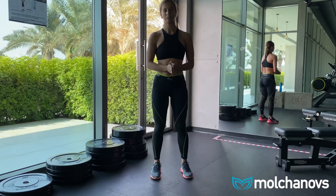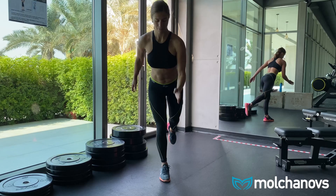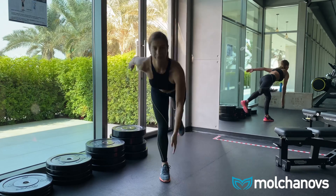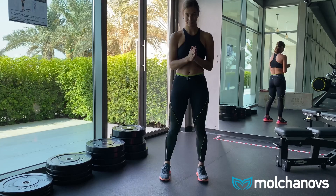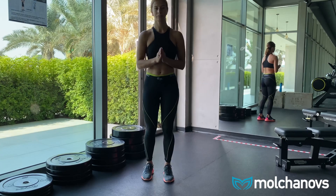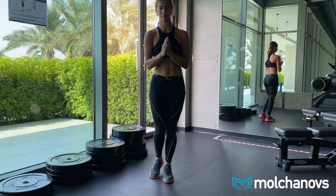The next exercise is one of my favorites. Stand on one foot with the other lifted in the air behind you, and try to keep your balance while going down and touching your ankle or the floor with the opposite hand from the leg you're standing on — so if you're standing on your left foot, use your right hand to reach the ground.